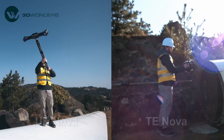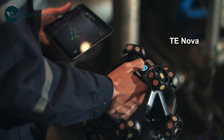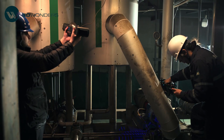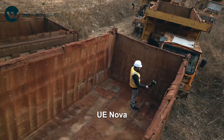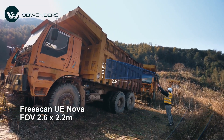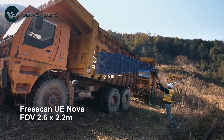At the core of this system are UENOVA and TENOVA. TENOVA, a compact and wireless scanner, captures intricate details with precision. Meanwhile, UENOVA is more than just a tracker — it also functions as a handheld laser scanner with an ultra-wide 2.6 by 2.2 meters field of view, making it the largest scanning range available for handheld scanners today.